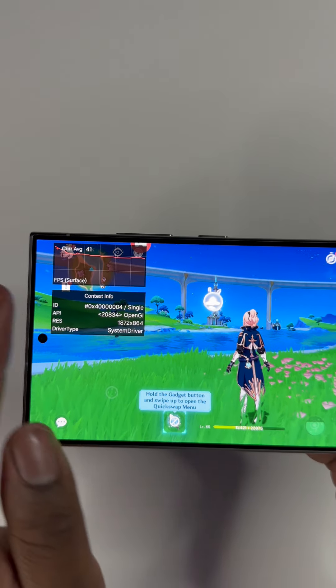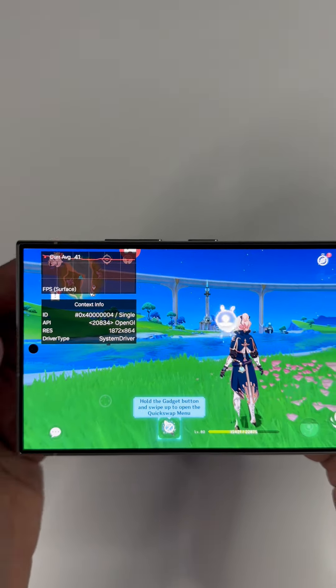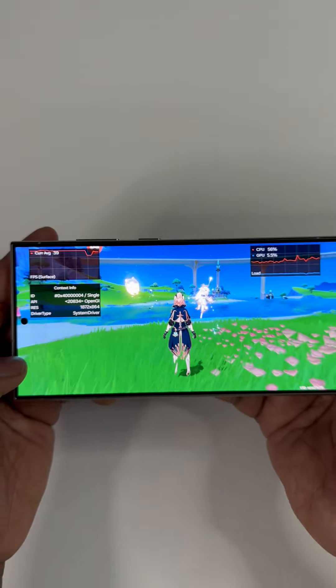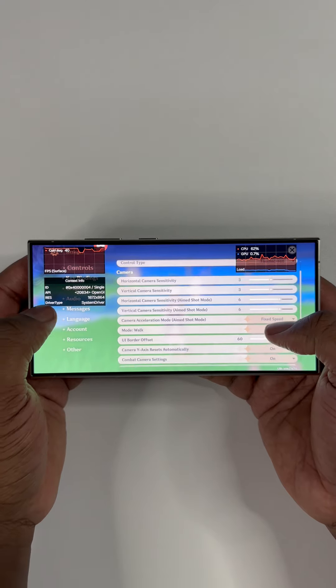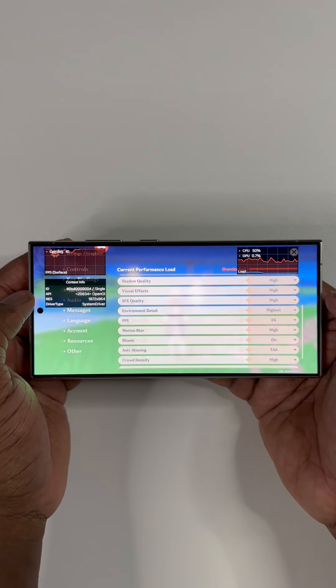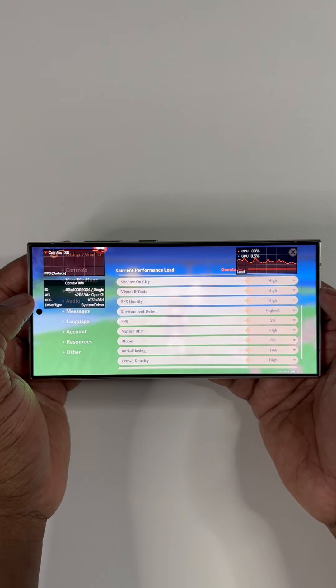However, today things are reversed. As you can see, Samsung this time has designed their built-in FPS software — which, mind you, only specifically affects the S24 series — to misread, or better yet, overread FPS data.